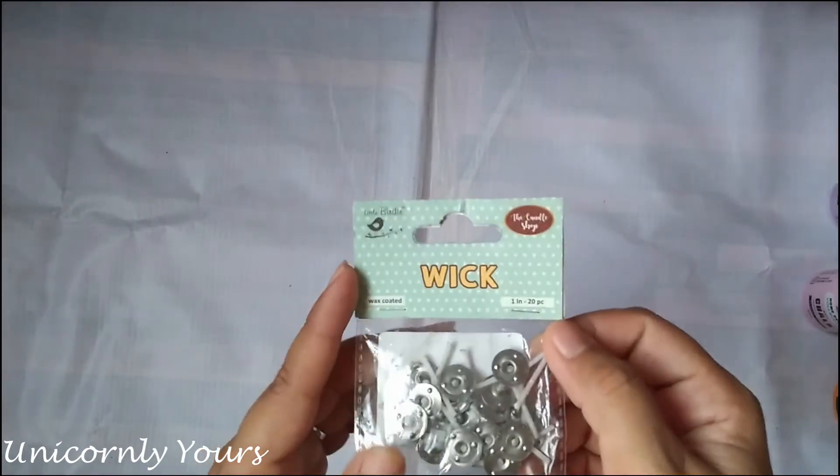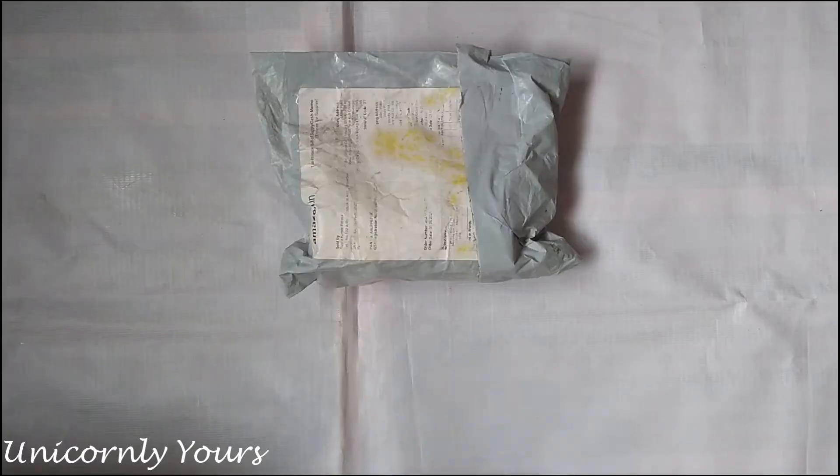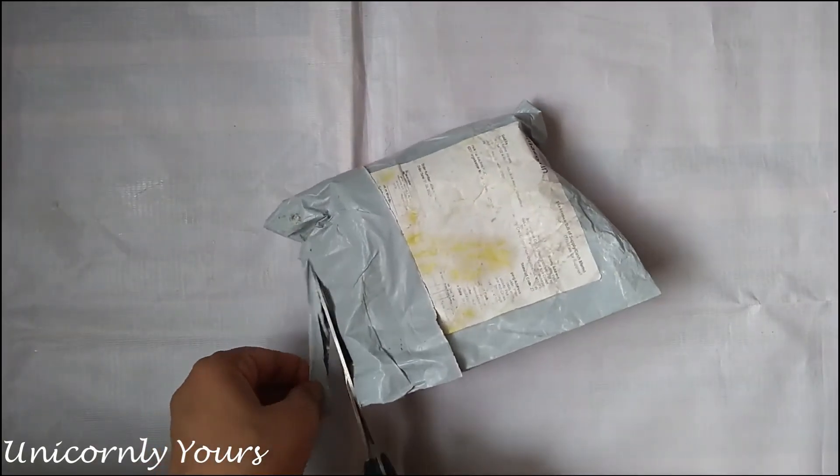Next are these candle wicks. They can be used for candle making. They are cotton threads coated with wax and can be used for both gel wicks and hard wax candle making.